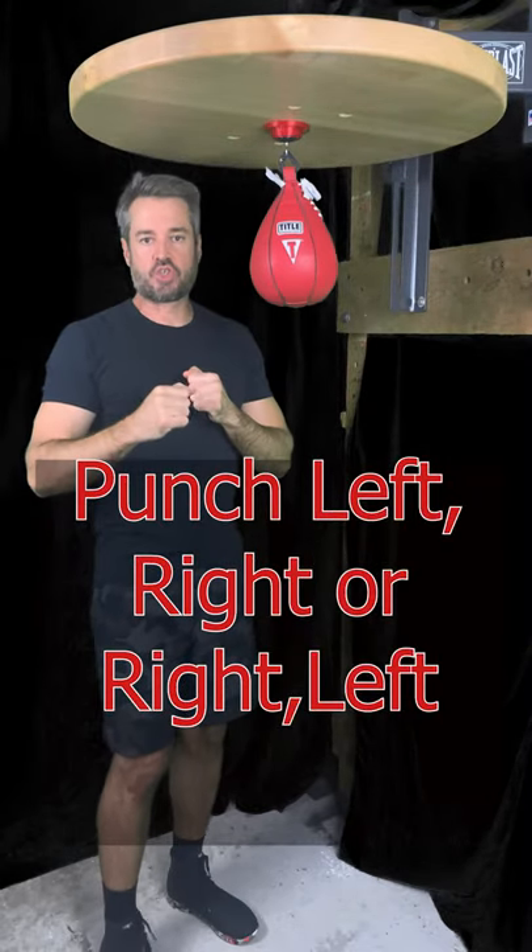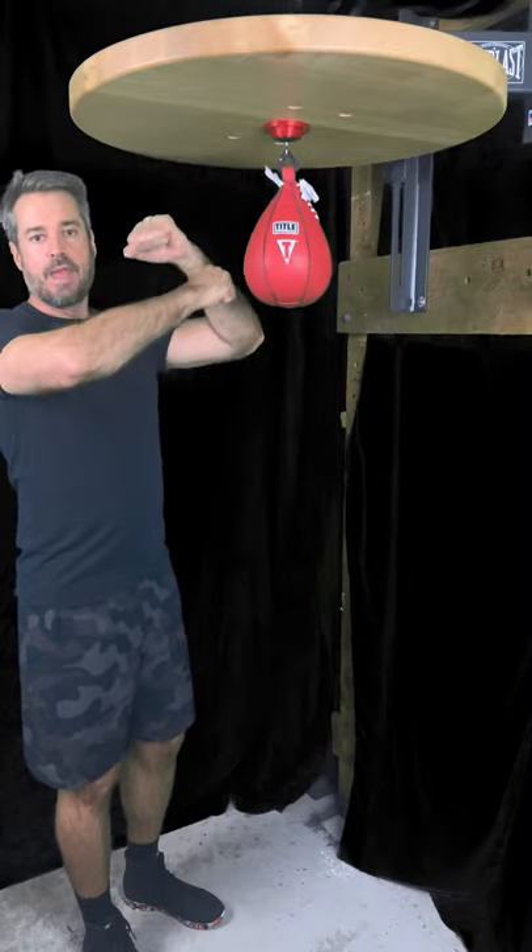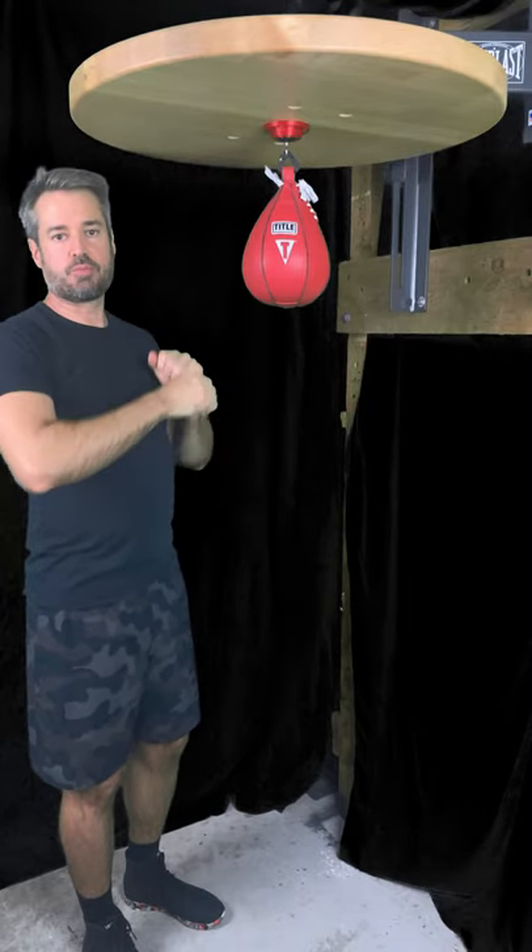That's really all there is to it. Keep the fists separated and make it one smooth continuous motion.